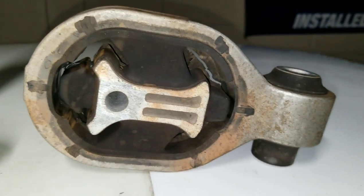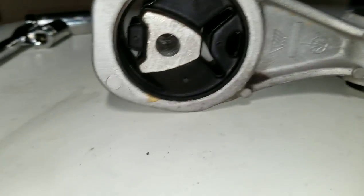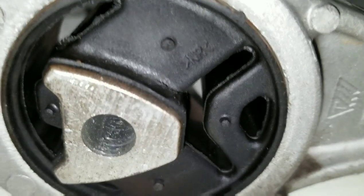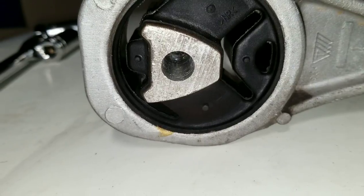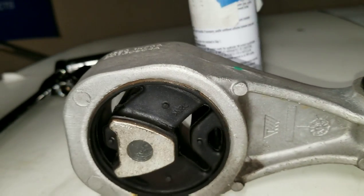You can see how much space this motor mount has — that allows it to move with the torque of the motor. And right here, this one's already splitting, and the Juke only has 60,000 miles on it. That tells you the motor is moving a lot.